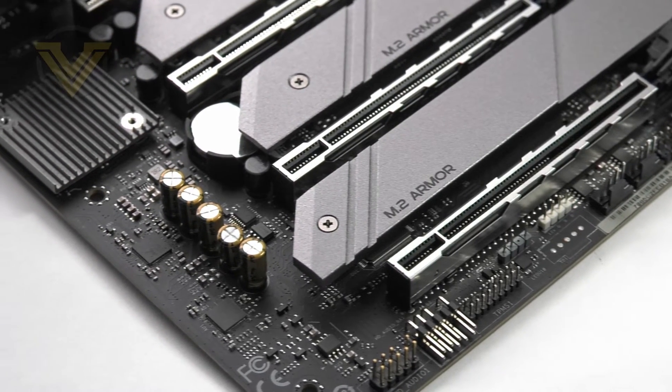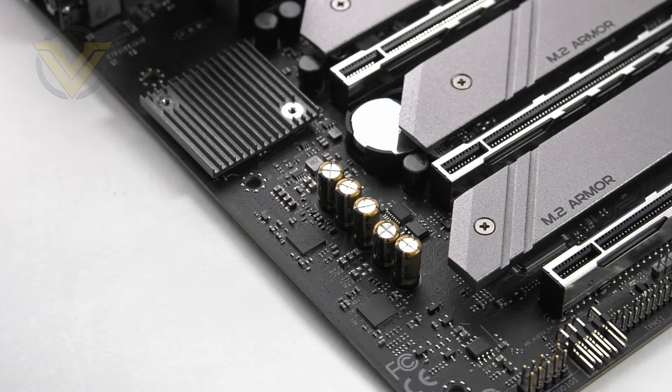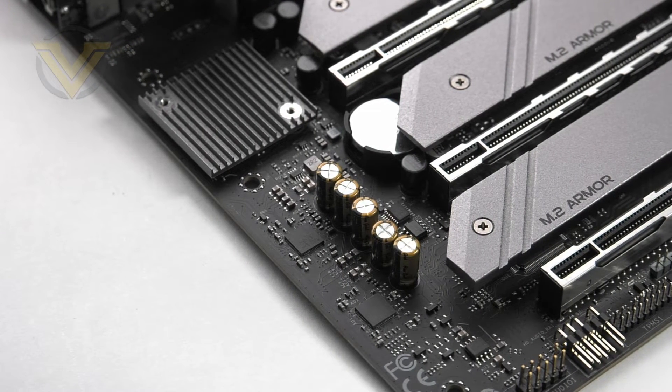Shifting over to the audio, which is right next to the PCI Express slots — this board uses the Realtek ALC1220 codec and ALC4050H. This is all wrapped up as Purity Sound 4. We've tested it out and it delivers great audio performance for an onboard solution.